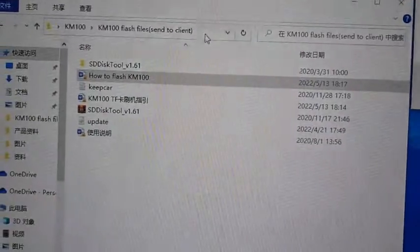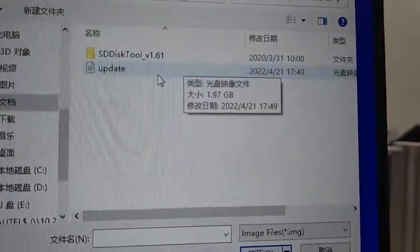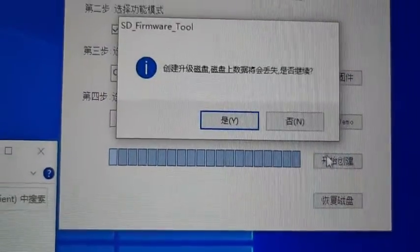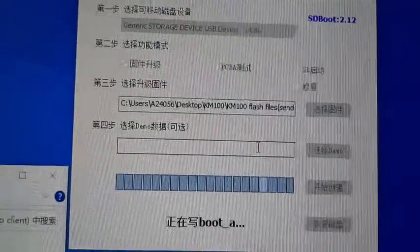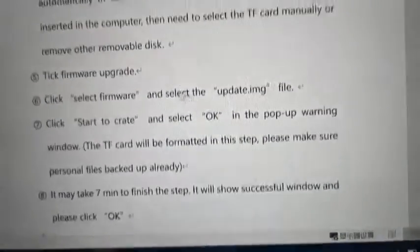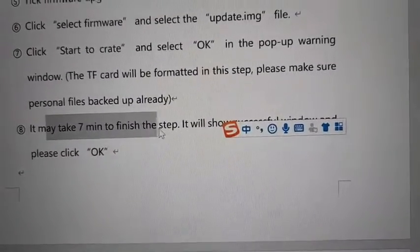Select the firmware. Let's go to this folder here — this is where I put the firmware. Select the update image file. Now you have to select the firmware and then start to create. The process of writing the update image file to the SD card is now running.